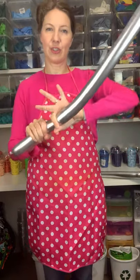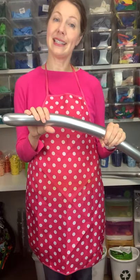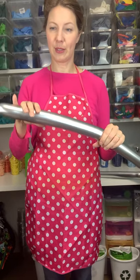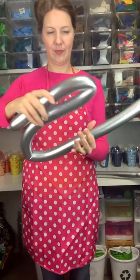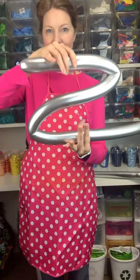You can take it and stretch it out, and then we're going to make a Z formation. So think about Zorro — you Z, like this. There's your Z.